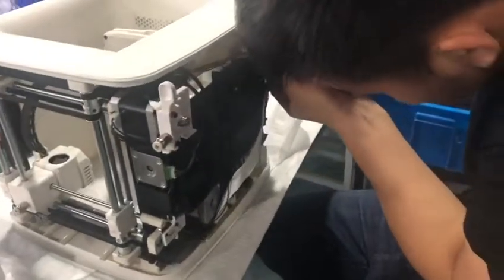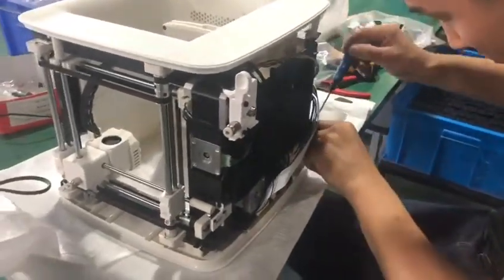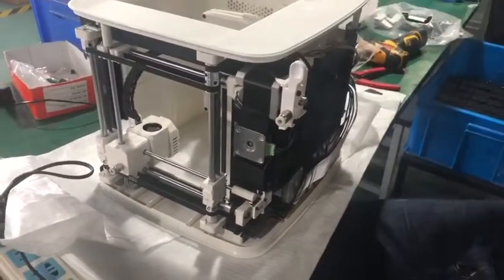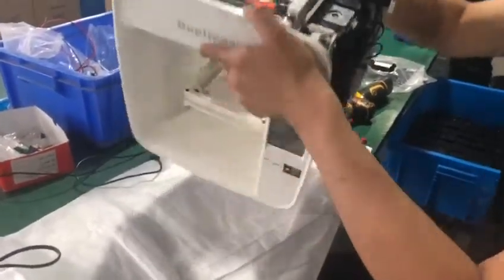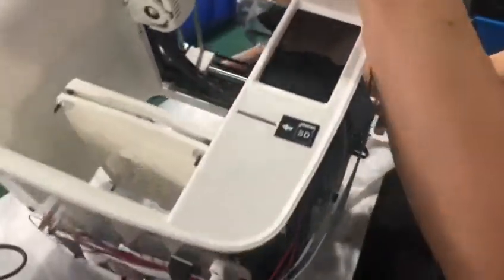We are going to loosen the belt so that we can adjust the front panel. After we loosen the four locking belts at the four corners, we can take the front panel off.